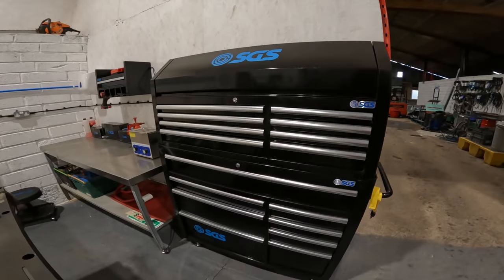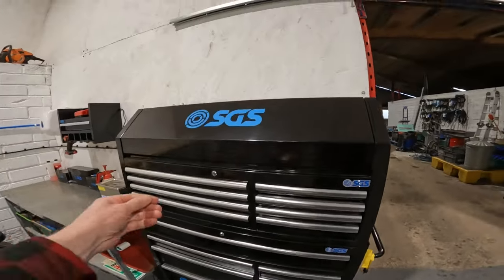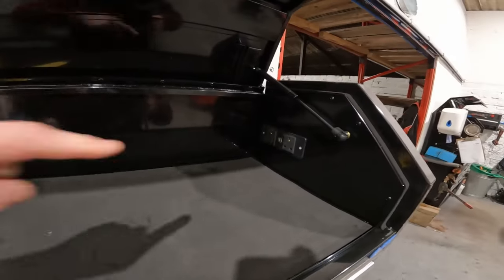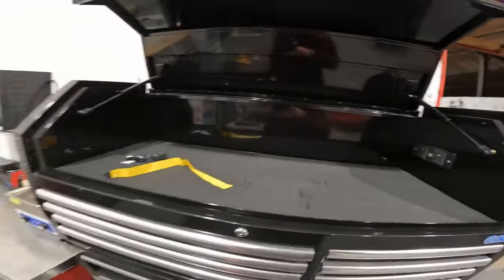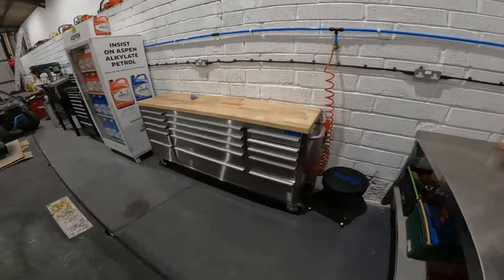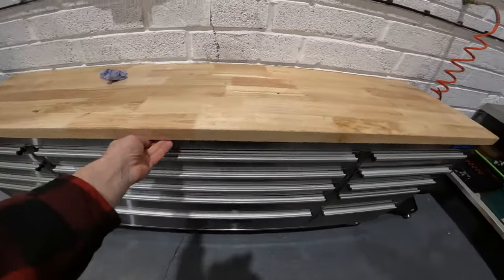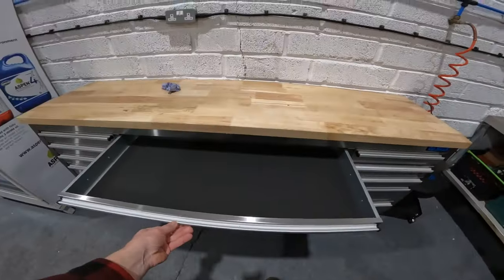This is our new SGS toolbox — the beautiful black one with the lid that comes up like so. It's even got sockets in the corner so you can charge. And over here we've got the silver one, which is really proper posh with the wooden top. I love it — really nice drawers, beautiful.